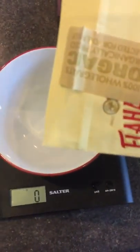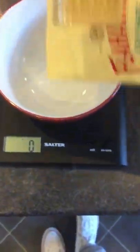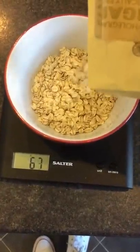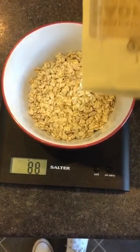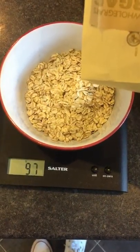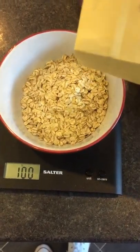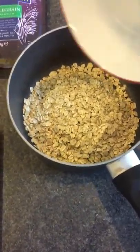So I'm going to make myself a bowl of porridge — my favorite brand of porridge oats at the moment. I'm going to have 100 grams, so I want to be bang on. 98... 100 grams. That's how I would weigh my food.